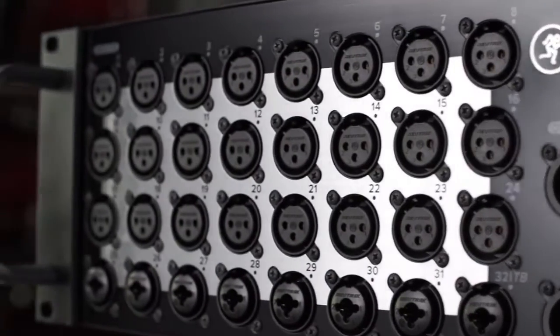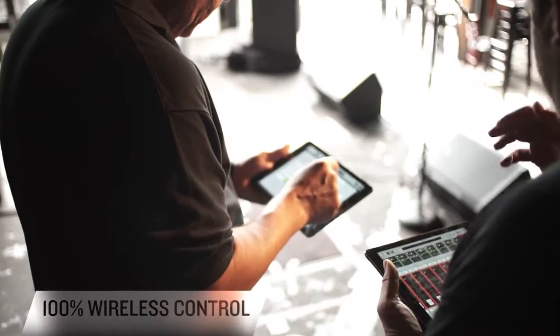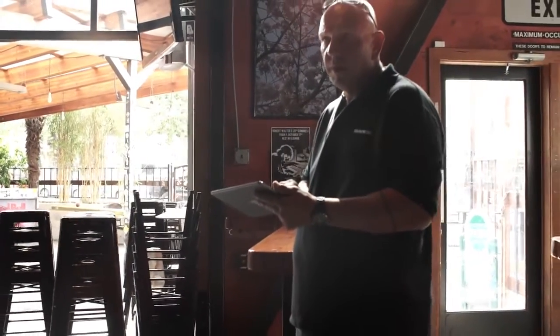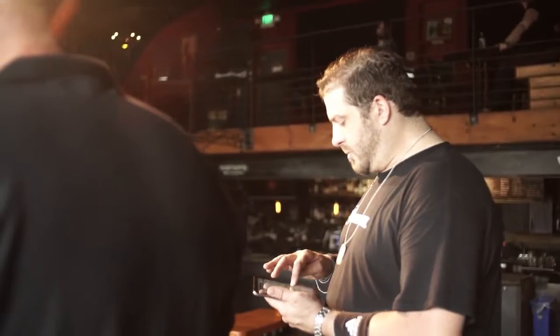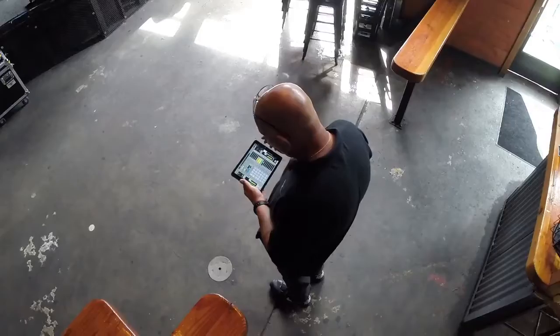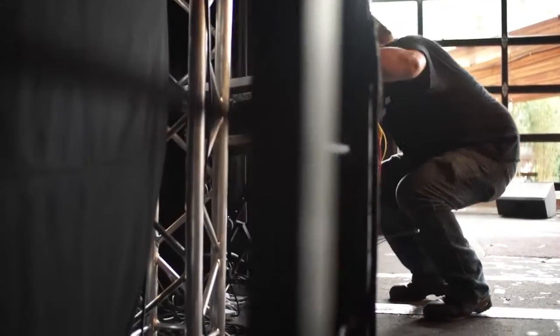This is the Mackie DL32R. The DL32R delivers 32 channels of powerful digital mixing, completely controlled wirelessly from Mackie's intuitive Master Fader iPad app, freeing you to get in the mix like never before. Being able to mix 100% wirelessly without being glued to a control surface offers an entire range of benefits — the flexibility to walk around the entire stage and make adjustments, and no large chunk of real estate taken up in the venue by a traditional mixing console.